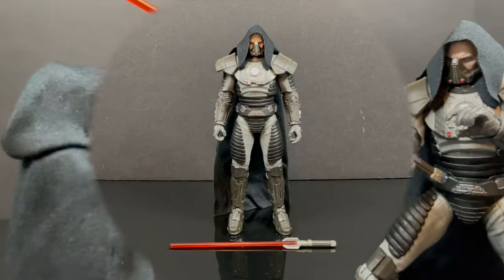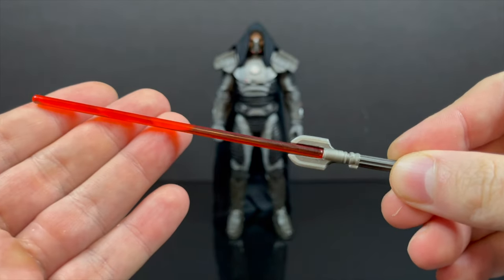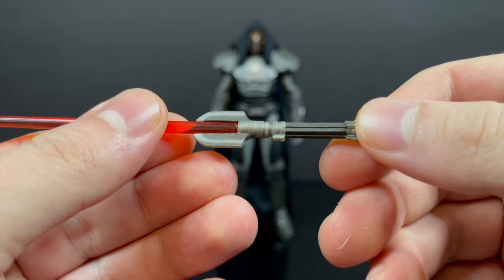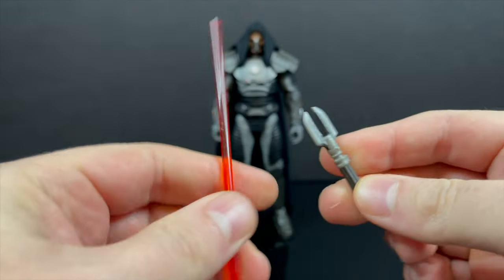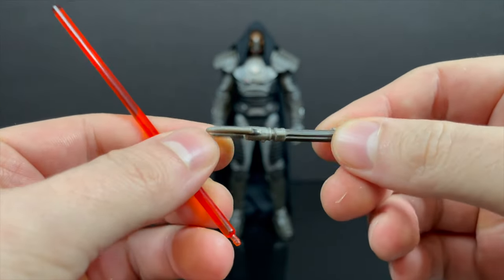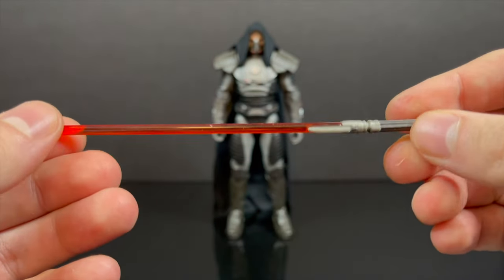So here's Darth Malgus all out of the packaging. There's not a lot, and more on that in just a few, but he does come with his lightsaber — that's definitely something for Darth Malgus. You get his particular brand of lightsaber and the removable red saber. It is on the large side, which fits this guy — he's a larger character, so he needs a larger lightsaber, so in that sense, totally works.